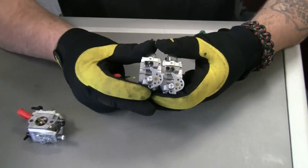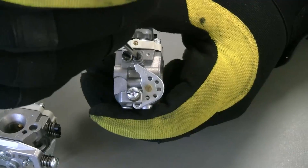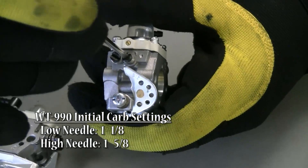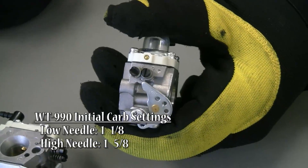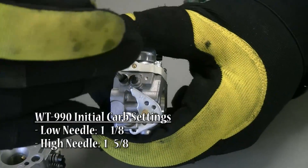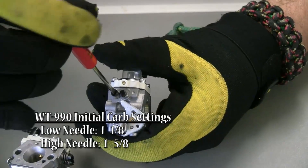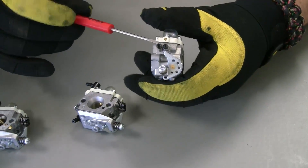The WT813 and WT990 are very similar to each other for carb tuning. On the 990, it's one and an eighth turns on the low needle — that's one full turn plus an eighth, which is half of a quarter, also called a pinch. On the high needle, zero it out and go one and five-eighths — that's one full turn, plus a half, plus a pinch past that. That's where we tell people to start on a 990.